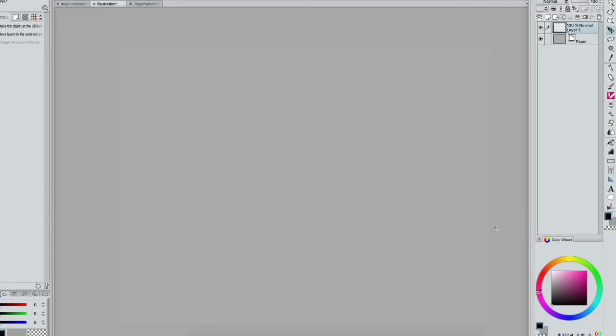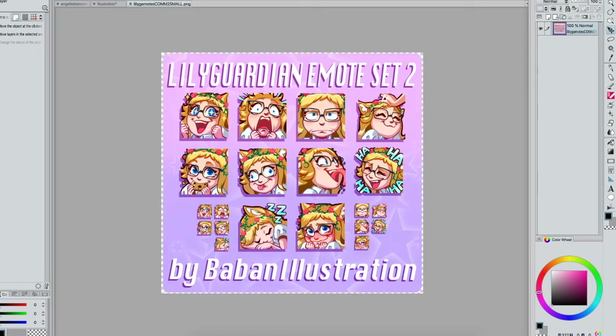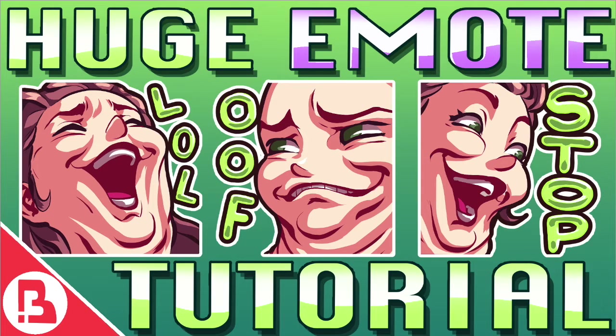Hey guys, it's Baban and I'm back with another tutorial. Today we're going to look at how to bring a bunch of images into one single file without Clip Studio opening them as separate canvases. As an example, I'll explain how I make my emote sheets, how this helps me bring refs into a single file, and how it helps with resizing a huge set of emotes more quickly. I also have an emote tutorial which I'll link now and at the end of the video.